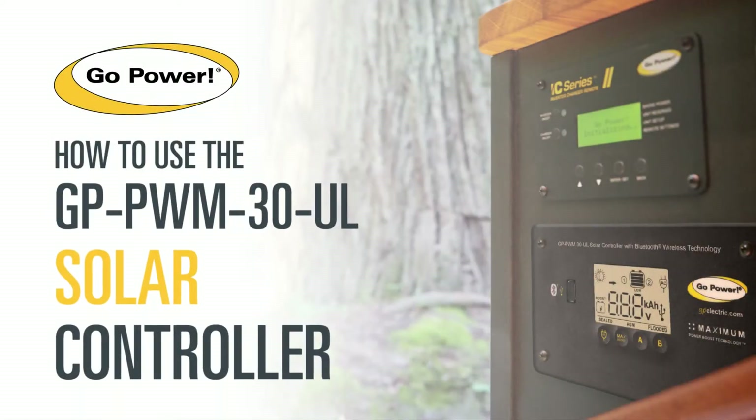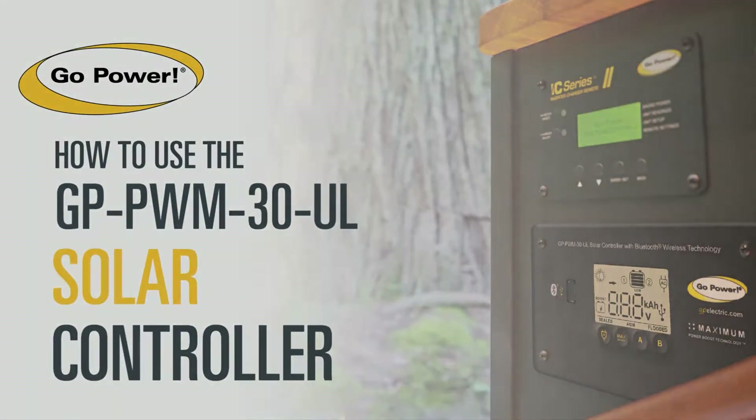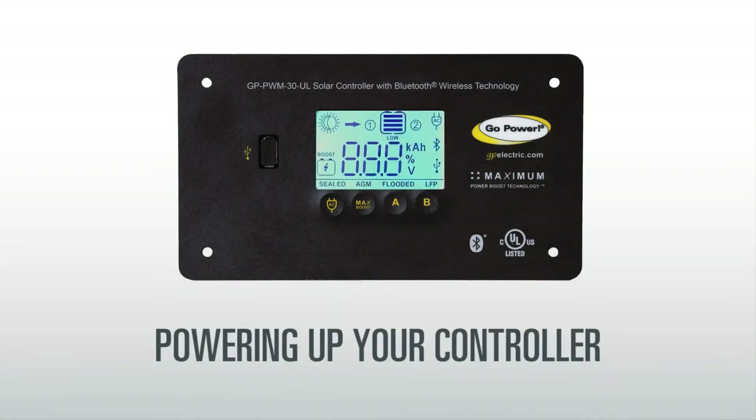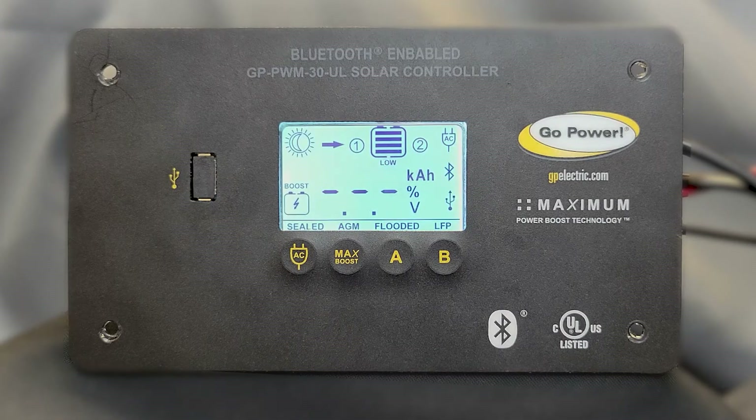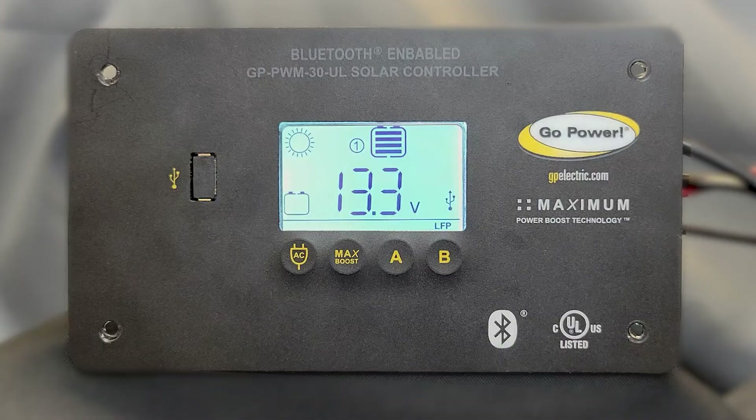Welcome to this video showing you how to use your solar controller. When your controller is first connected to a battery, it will enter power-up mode. This means the LED screen and all the icons on the display will flash for a few seconds. Depending on the battery voltage when it powers up, the controller may do a boost charge or quickly go into float charge.